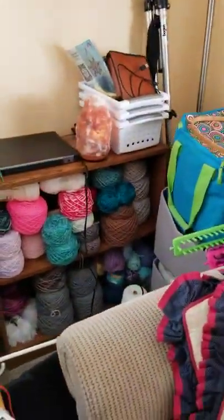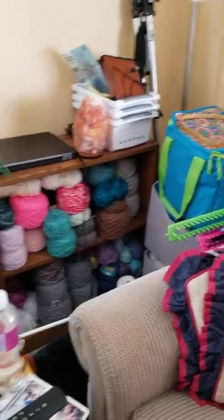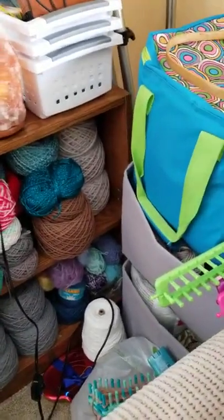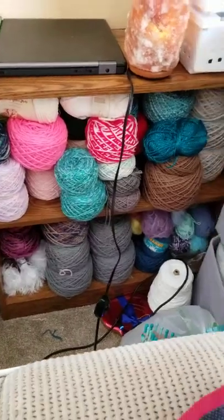Hello, this is Julie from Yarn and Craftworks by Julie. I thought I would show you what I did with my yarn stash — I just caked it all up.